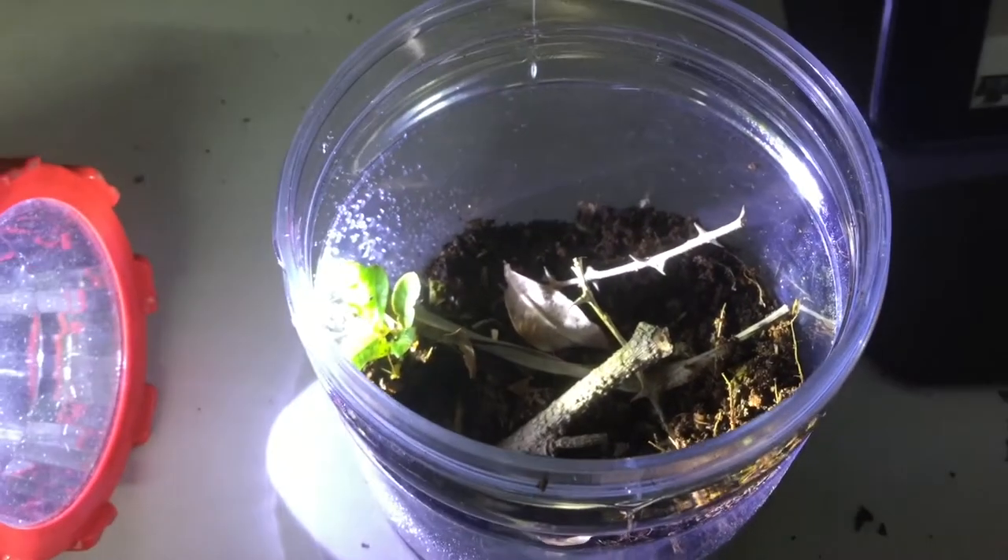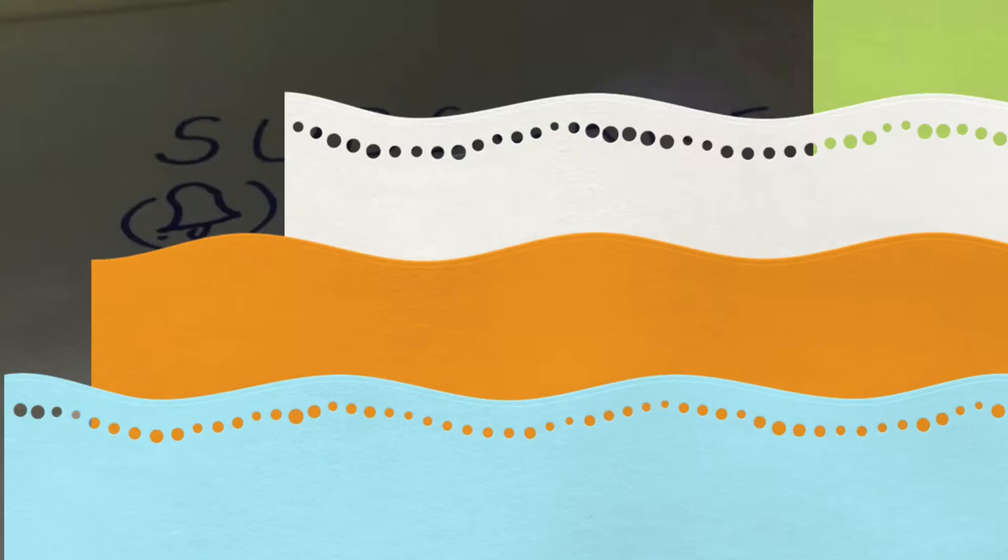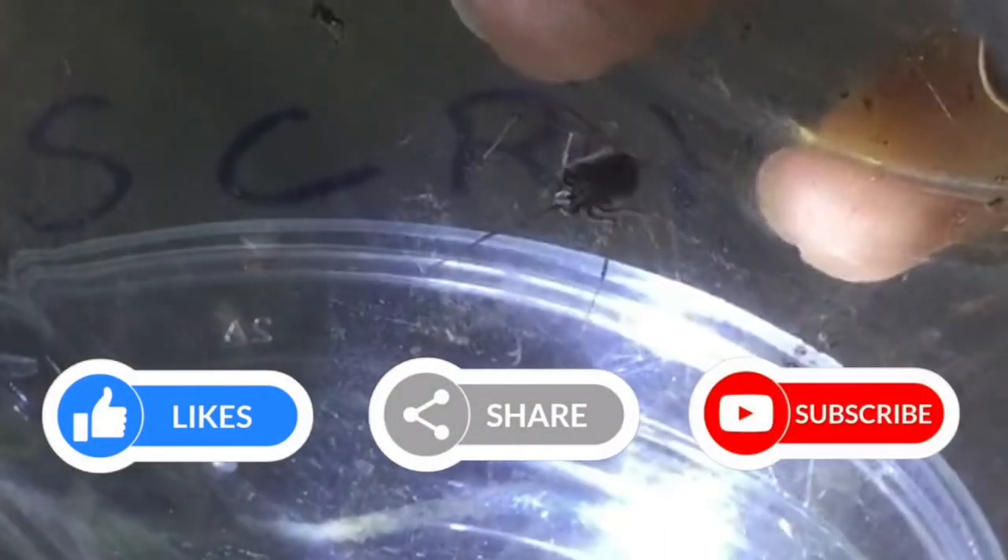Its enclosure provides climbing spaces and anchoring points for the web. I painted the lid for the first time. Time to re-house the spitting spider.